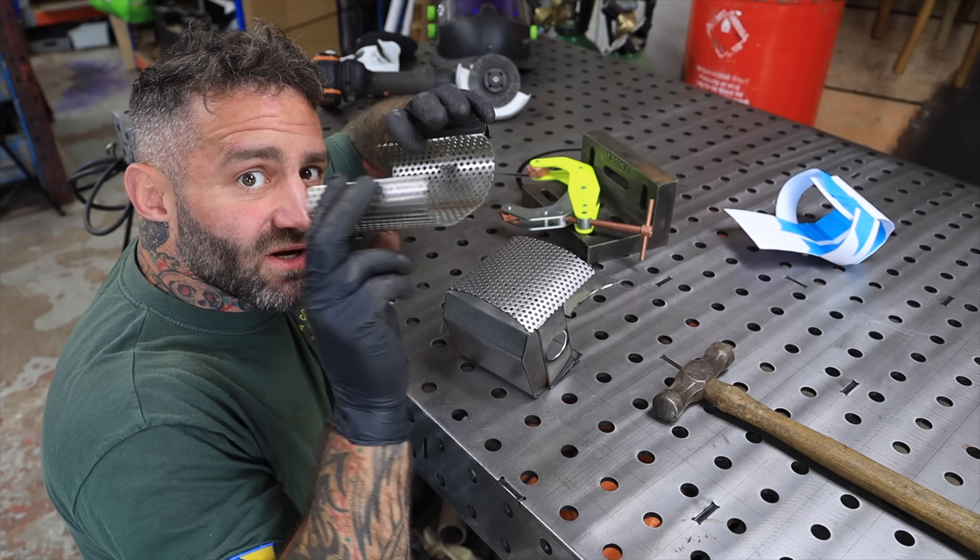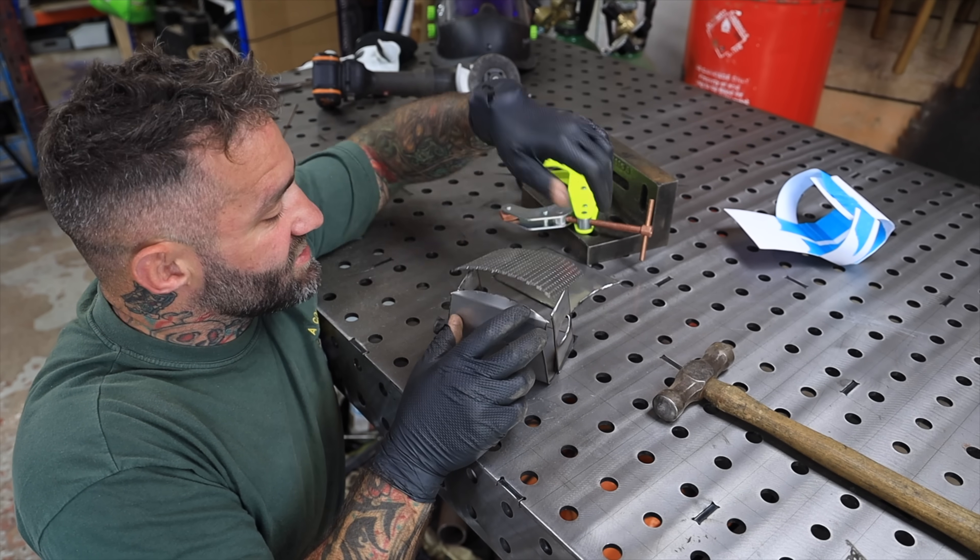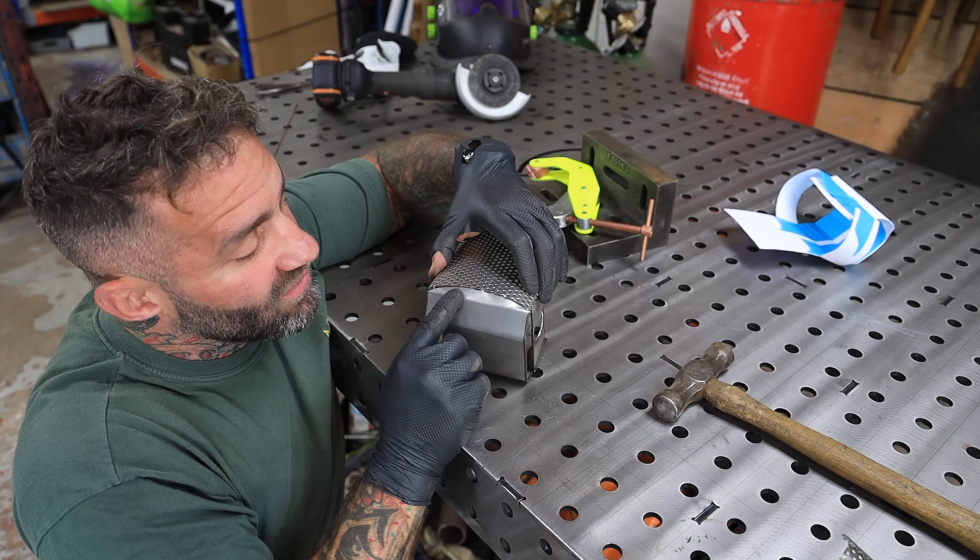When I cut the tubular mesh I squished it down a bit and then I cut an angle on it so when I weld them together there won't be any gaps.